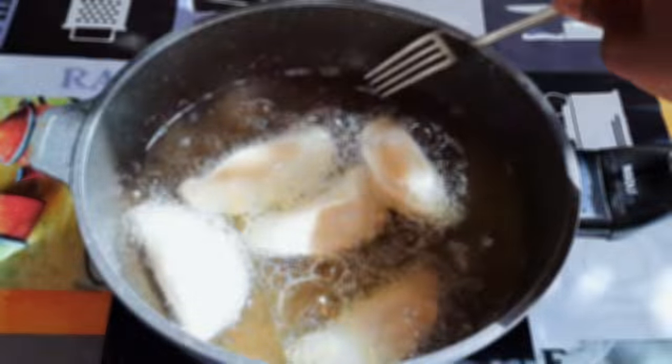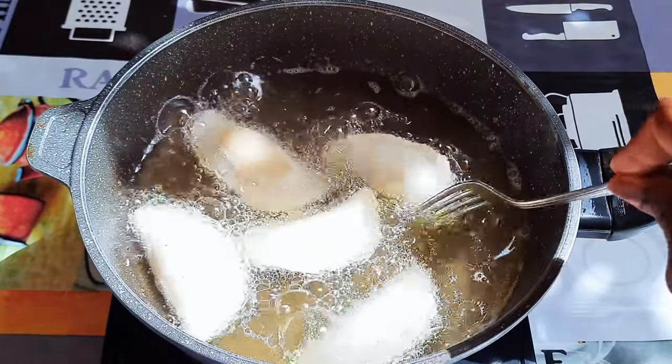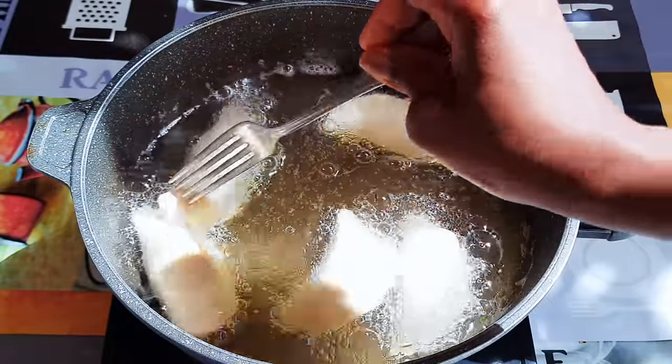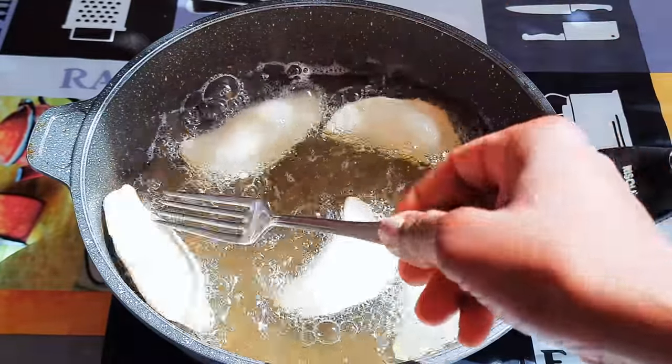Welcome back to my channel. Today we are going to be making some fried meat pies — you can also call them fried dumplings. Without wasting time, let's just get started.